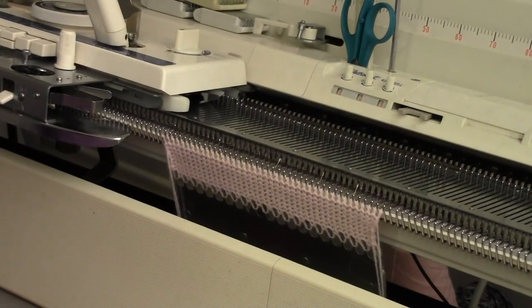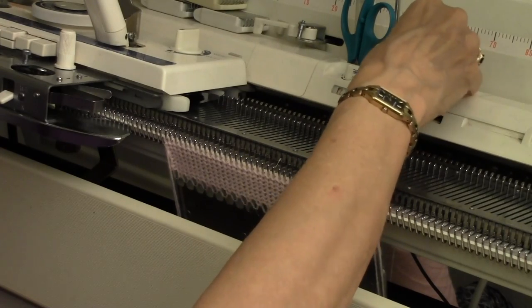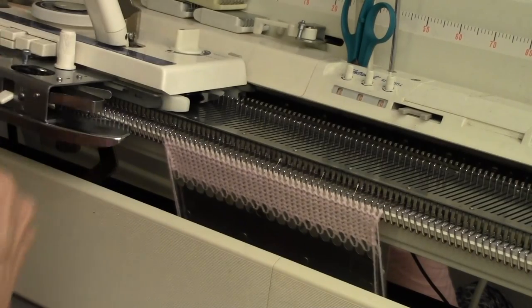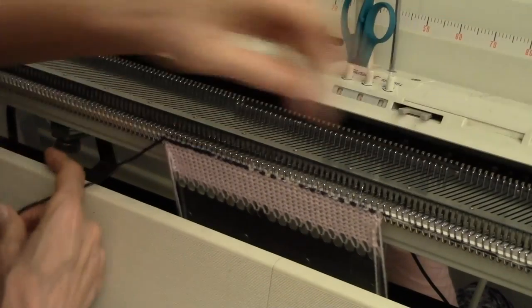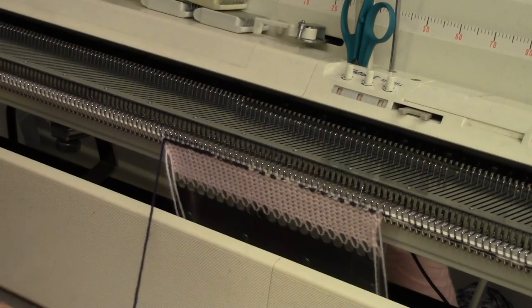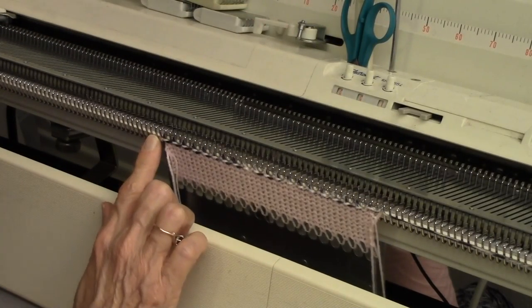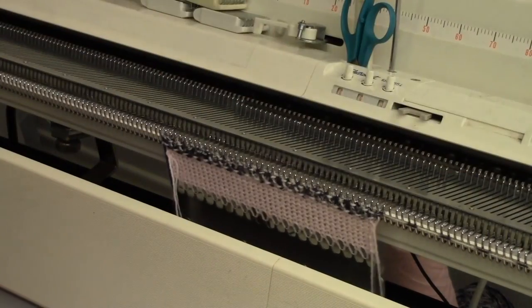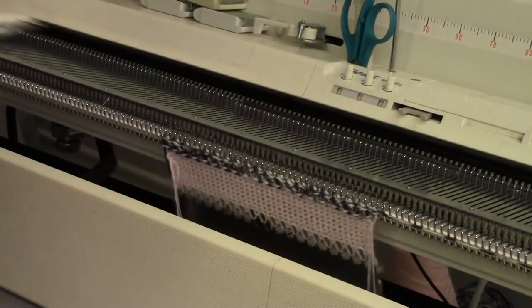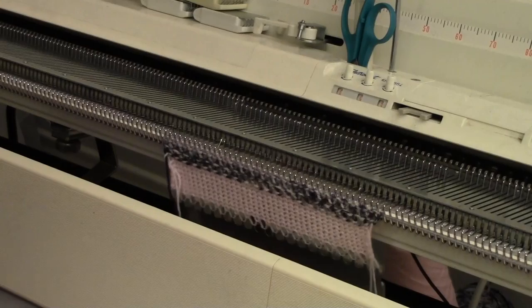Now I can begin the actual project. I'm putting the row counter on zero — not because rows are important, but because I just want to see how many rows I can get out of my 50 grams of yarn. I thread the machine and knit one row from left to right, then hang a clothespin on that end. This lace is super simple: you go across and back with the lace carriage. The first row selects needles; the second row moves all those stitches over to the left by one stitch. Then you do two rows with the main carriage, two rows with the lace carriage, two with the main carriage. Just checking to make sure the tension is okay and everything is knitting through.